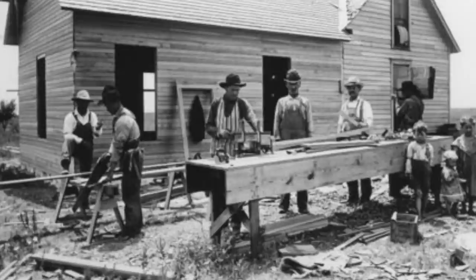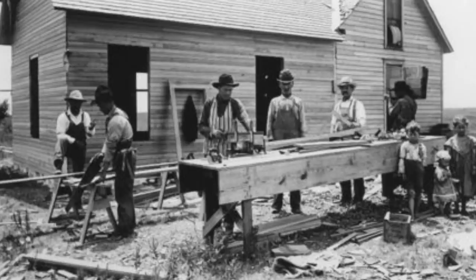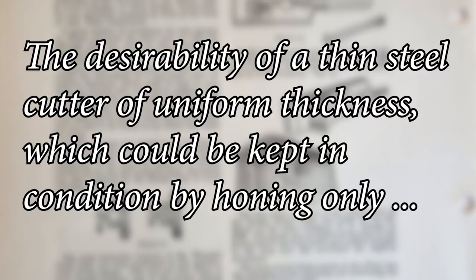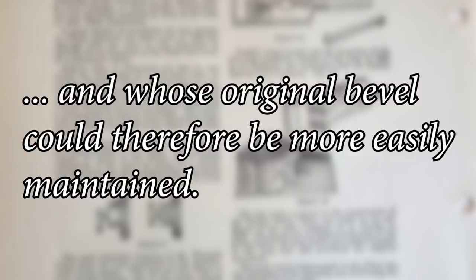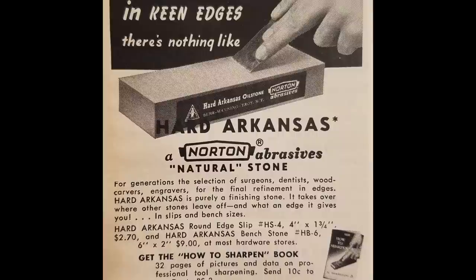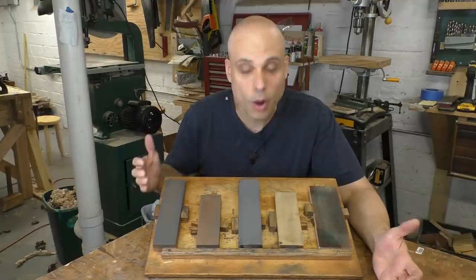Stanley knew that workmen faced these problems and that grinding wheels were often not available for on-site work like house carpentry. In the company's own history of hand planes, Stanley points out the desirability of a thin steel cutter of uniform thickness which could be kept in condition by honing only, and whose original bevel could therefore be more easily maintained. The thin Stanley iron could be maintained using nothing but the fine stone. At the time it was released, the thin Stanley iron wasn't a bug — it was a feature.